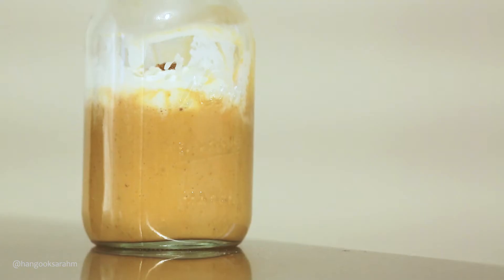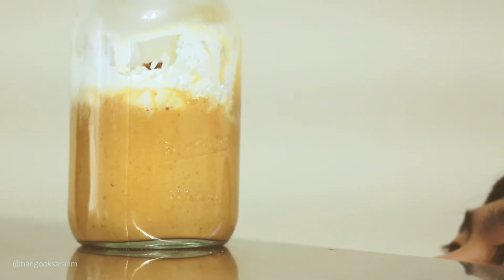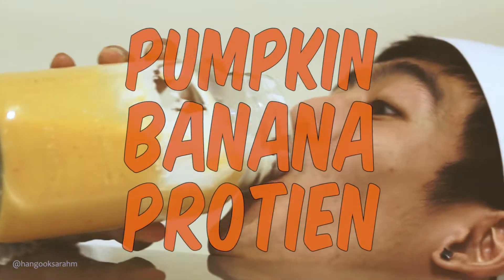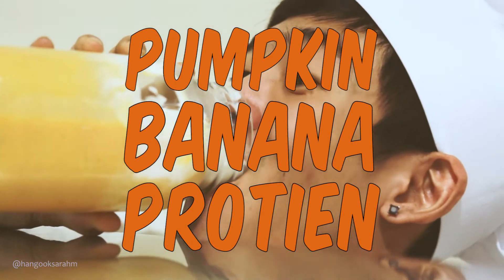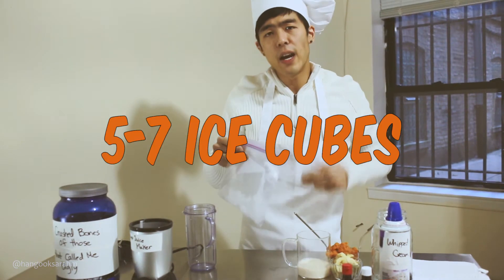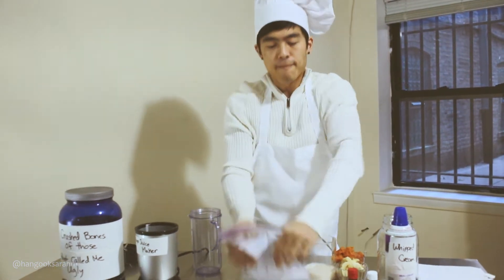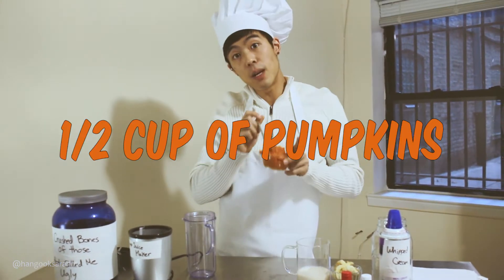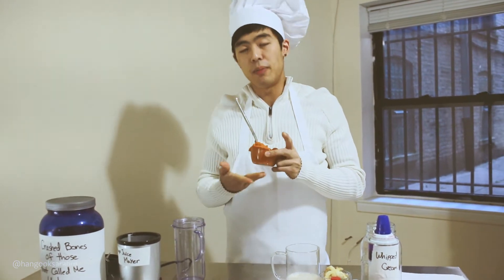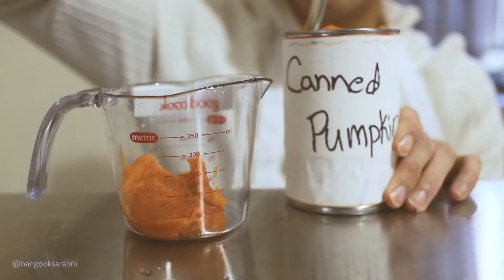How you doing, pumpkin? First things first, you're gonna need five to seven ice cubes. Half a cup of pumpkin. I know I couldn't fit myself in the cup — too much pumpkin goodness, you know.